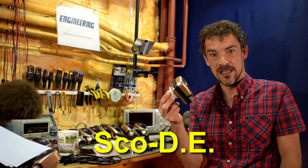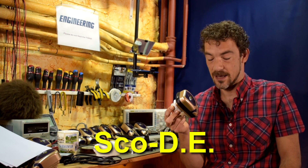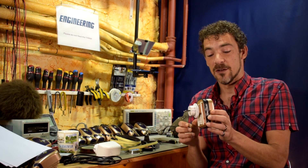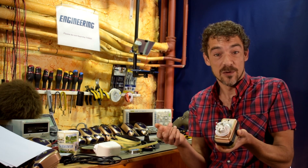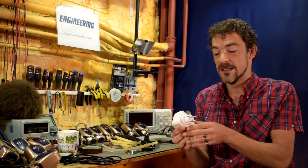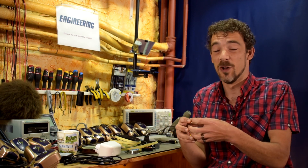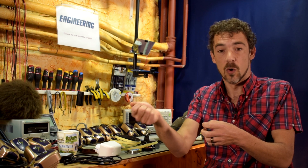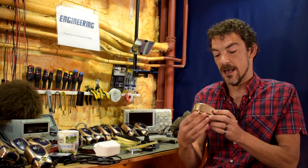Behold the SCA-D — get it? SCA-D, Scady... dirty electricity! I'm a marketing genius. This is my dirty electricity filter, which I made myself. I'm going to show you how I made them and how you can make them yourself if you like to live dangerously. The first thing we need is some kind of housing, because you could take all the electronics for the dirty electricity filter, put them inside a box with a cord and whatever kind of plug you need, and you're done.